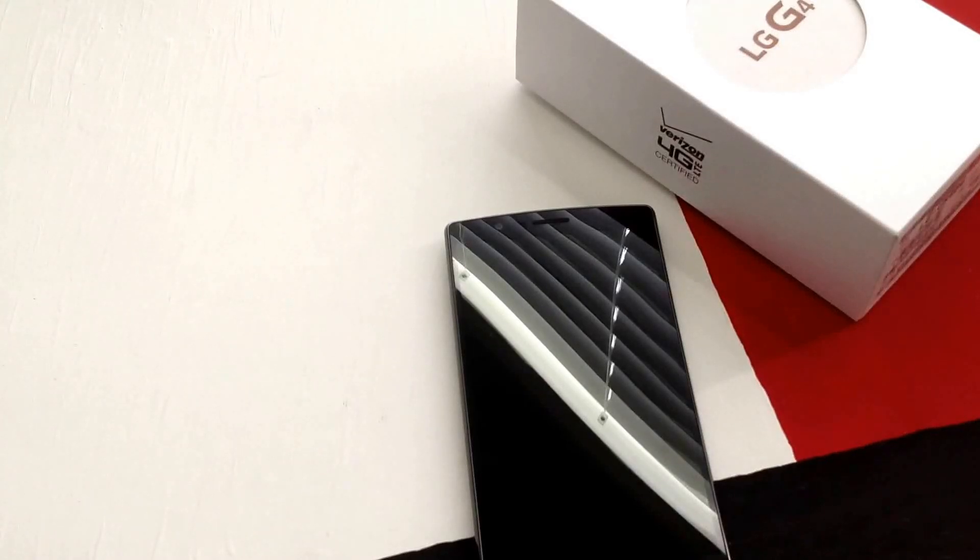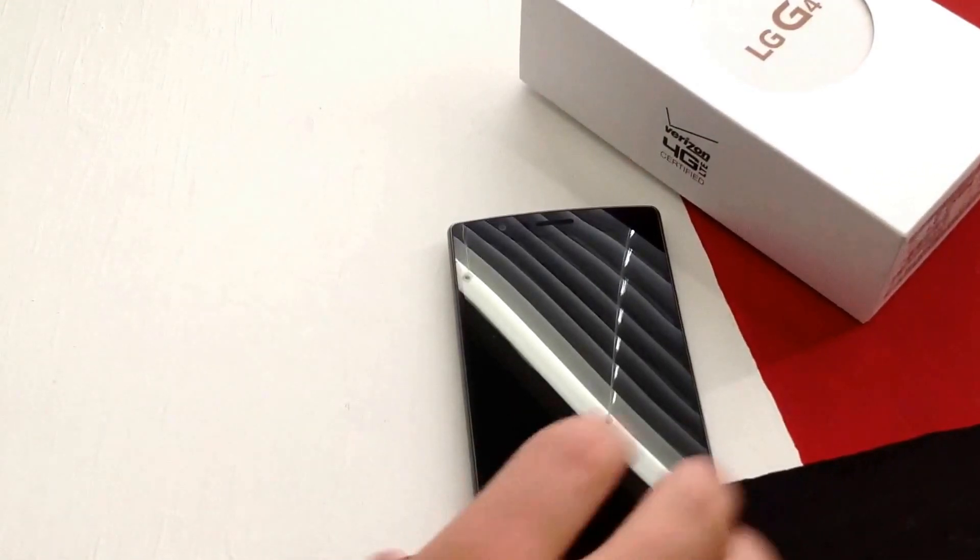How's it going viewers? Thank you guys for watching this video. In this video I will be powering up and turning on the LG G4, kind of activating it just to get it up, getting it through all the steps.